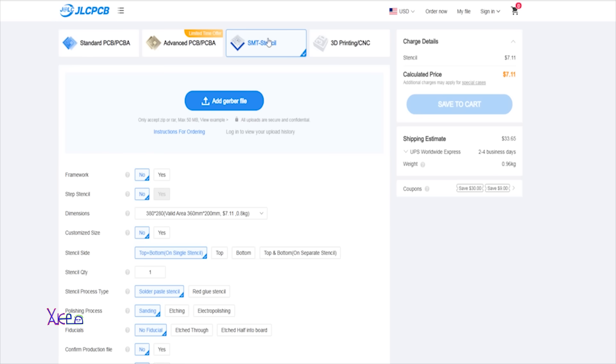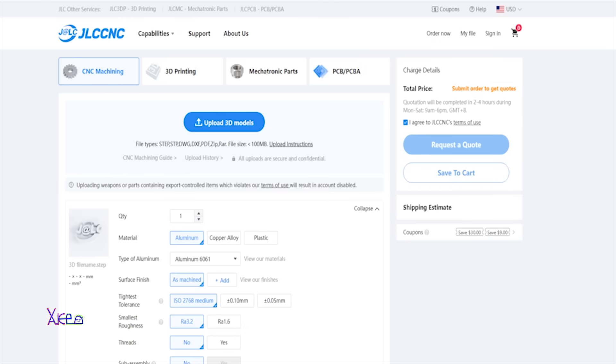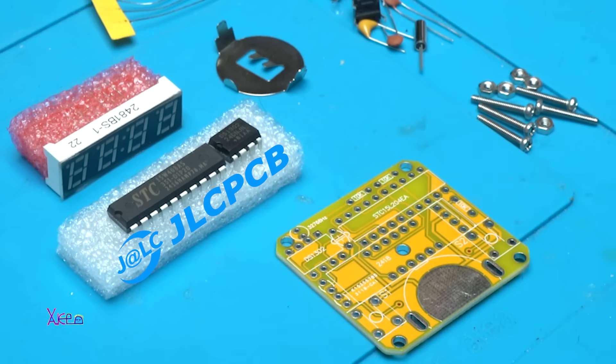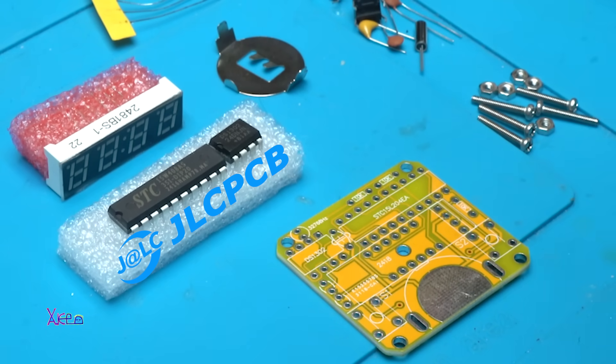Other services are available like flexible PCBs. They have PCB assembly, SMT stencil, 3D printing, CNC machining, and mechatronic parts. For more info visit the link below this video and remember JLCPCB is a one-stop solution for every electronic dream.